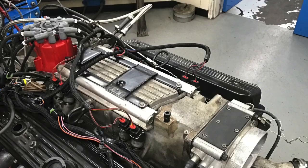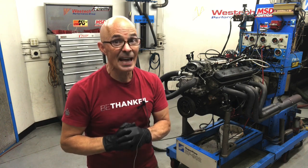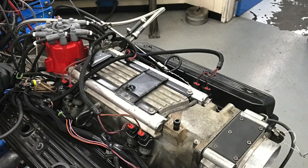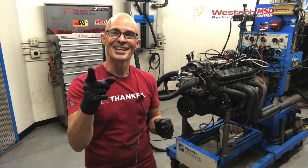We've got the factory intake on, we've got the distributor in, fingers crossed on the distributor. Let's start this baby up, find out how it runs, see if it leaks all over the place, and more importantly, if it does work and doesn't break the distributor, let's find out how the factory LT1 L99 intake compares to that carbureted dual-plane intake from GM Performance Parts.